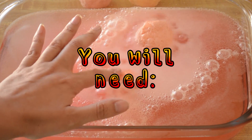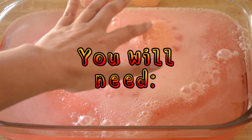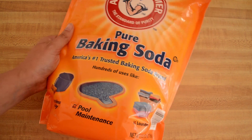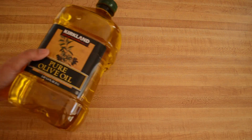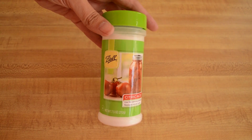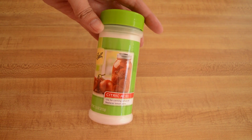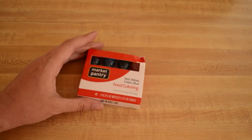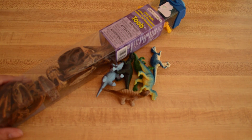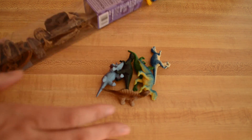To make your DIY fizzing eggs you will need baking soda, olive oil, citric acid (you can find it in your store's canning section), food coloring, and dinosaur figures or other small toys.